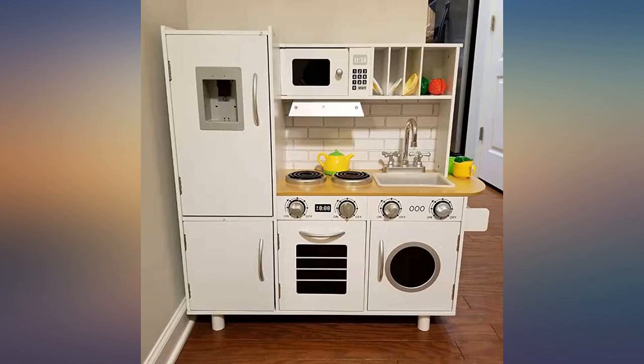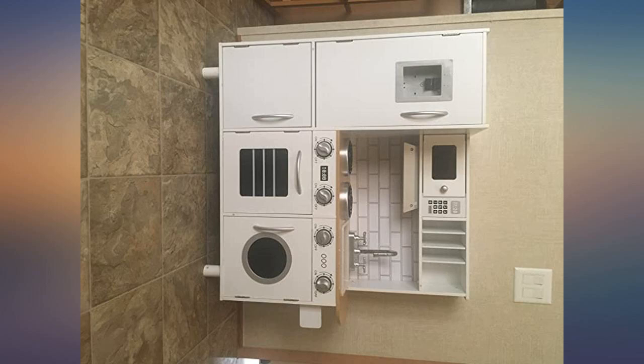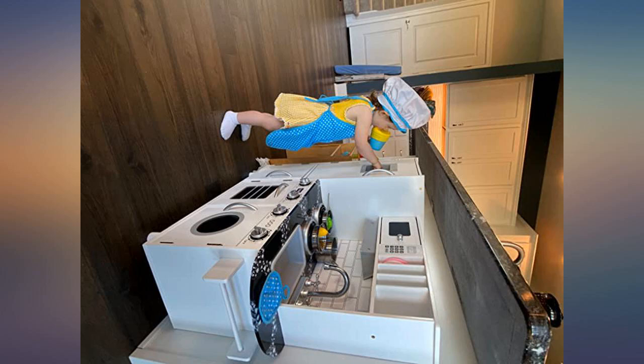My kids love this toy kitchen set, and even though it is a bit of a pain to set up — which took my husband about 2 hours to install — he says it was worth it after seeing the smiles on our kids' faces.